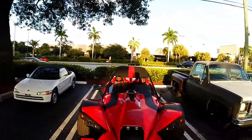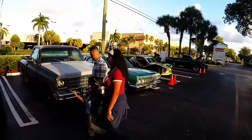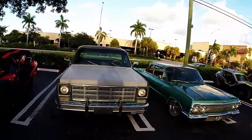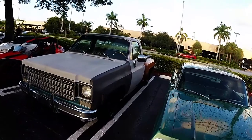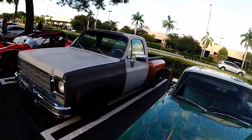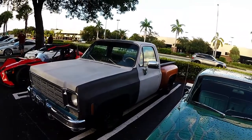It's my first time out with the truck. It's running pretty good — had no issues. Ran 180 degrees the whole way here, putting out 14.5 volts, and between 50 to 75 psi oil pressure the whole ride. Real good.